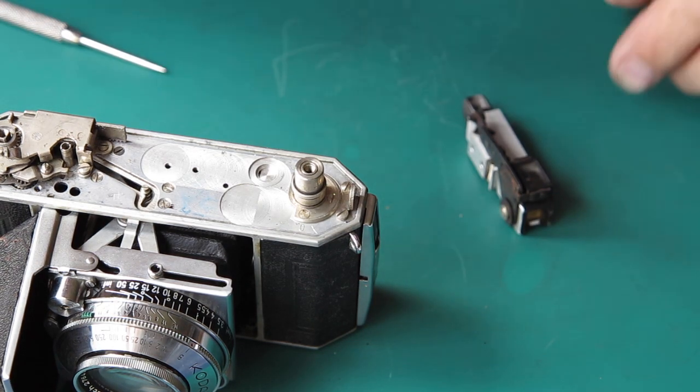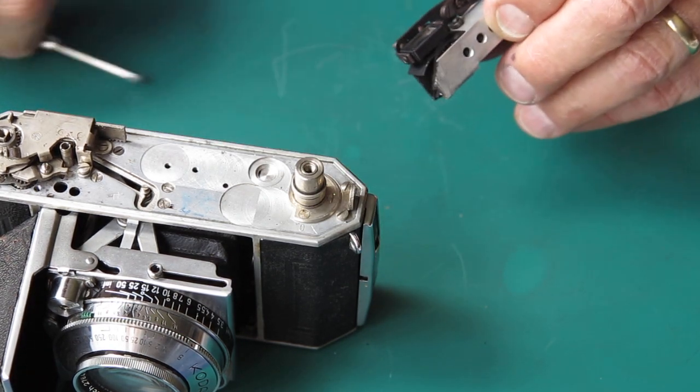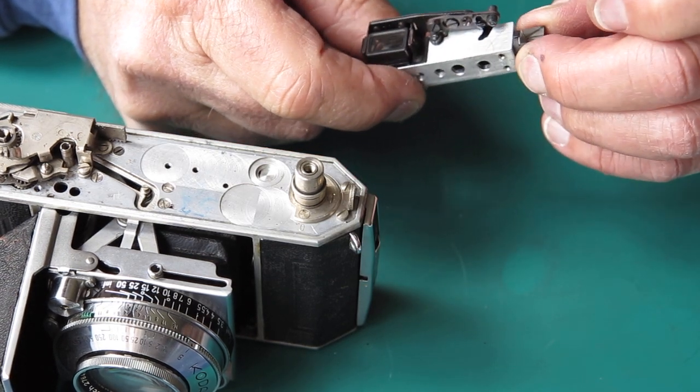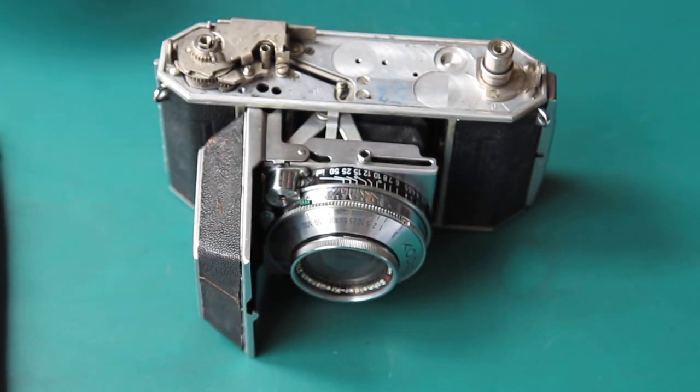Well, it returns back past the infinity position, which means that its little stop is incorrectly adjusted. Otherwise it's quite good - it's even fairly clean, which I have to say is quite unusual.